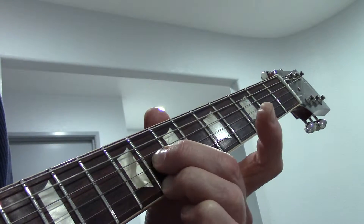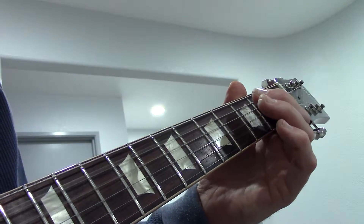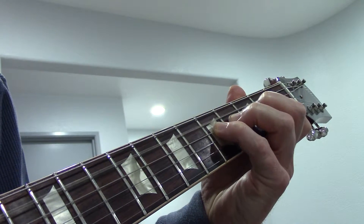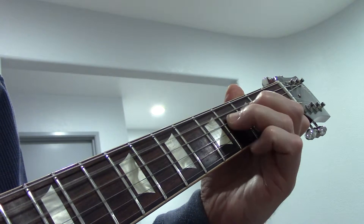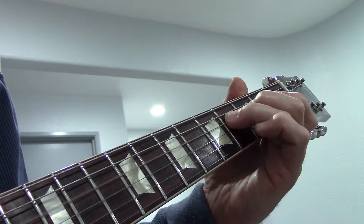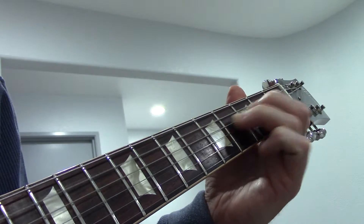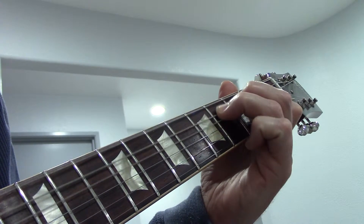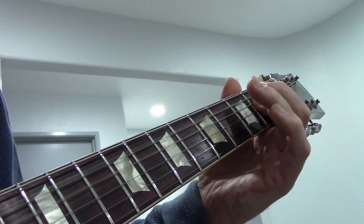Parallel six. Okay, one more time. Let's go to the D. Back up to the A, down to the E, back up to the D, up to the ninth.